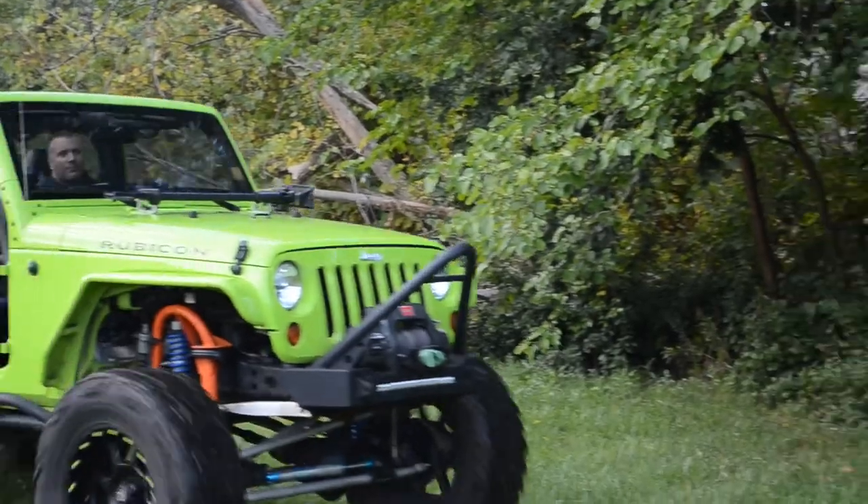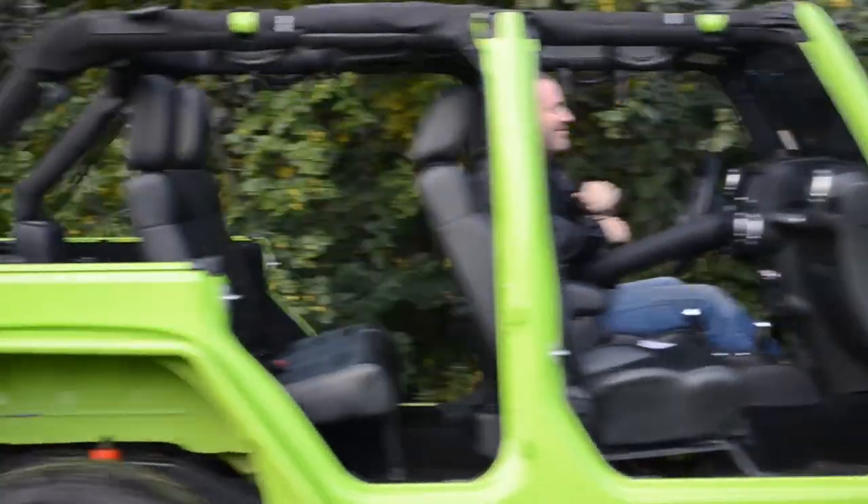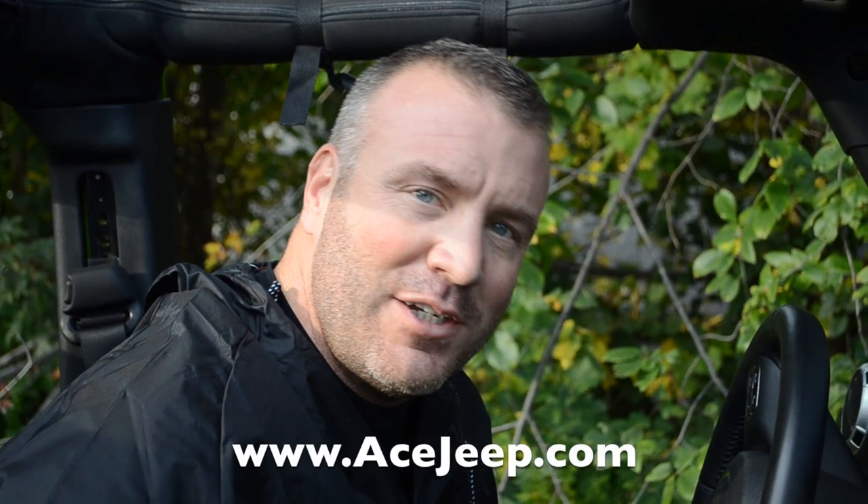Thanks for checking out the Ace JK Lava Suit video. Hope you guys like it — I think it's gonna work well on the trail, keep you guys warm in the morning. Check out our website, they're available now. Thanks so much guys.